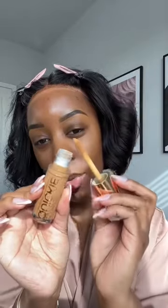I'm in the shade 70NN, by the way. You can use a little brush on here, but I prefer to use a sponge with literally everything, so I'm going to blend this out with my sponge.